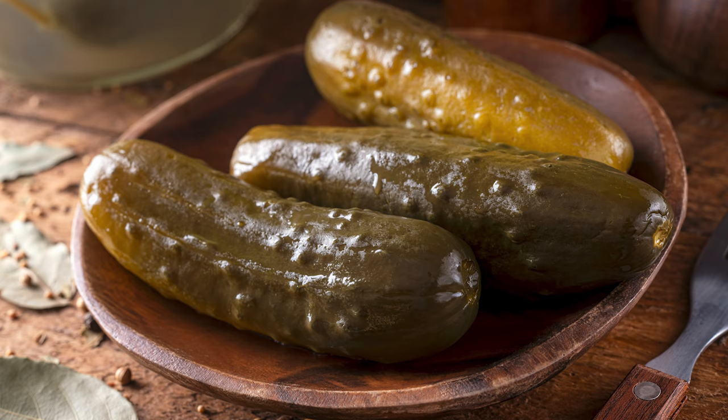I'm Dave and this is Austin Eats. Today I'm making kosher dill pickles that will rival any pickle from a New York deli. They're not hard to make. It takes a little bit of time, some patience, and some science. Let's get cooking.